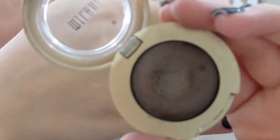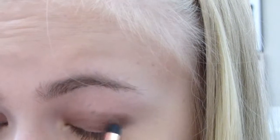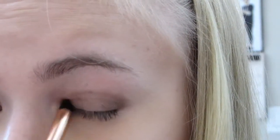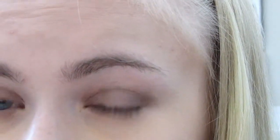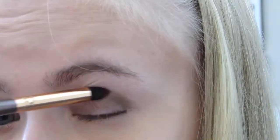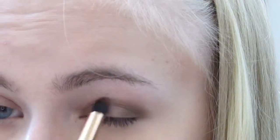I'm going to be taking Milani's Bella Eyeshadow in Bella Espresso and using that to create an almost bridge-like structure on the eye. What I'm going to be doing is taking this eyeshadow and building a bridge-like thing — you're just going to put it into the outer V, into the crease, and into the inner third of the eye. You're basically just going to be leaving the middle third of the eye completely free of anything, and then putting all of this brown into your outer third, your inner third, and your crease.